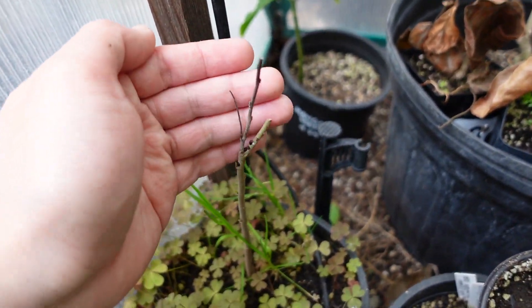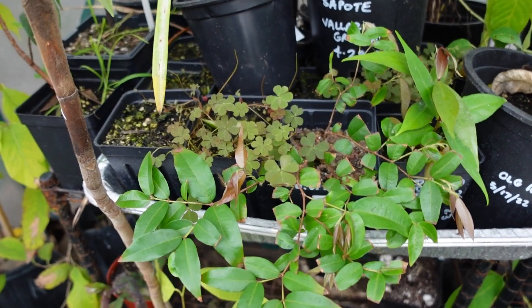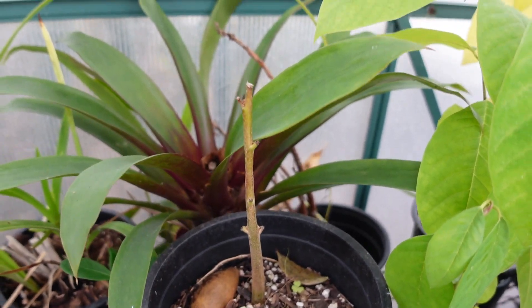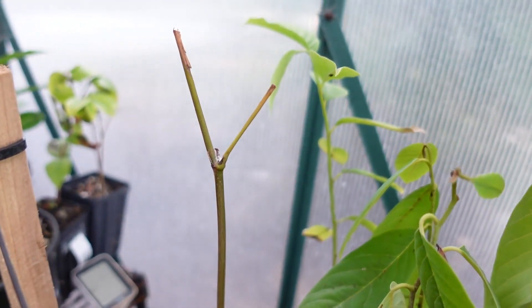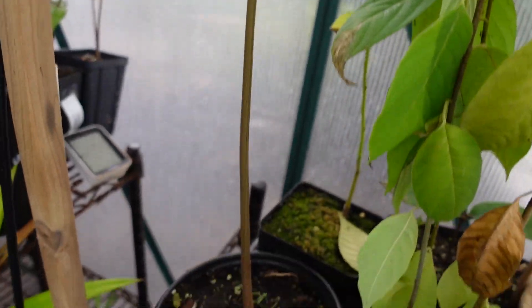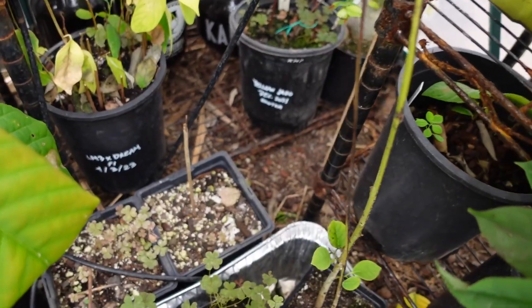Same with this here — and same with my mamey sapote that I got from a grocery store, just chewed down to the base. I have an Inga cinnamomea, again chewed down to the leaves and the stems. Pretty sad about that. Pretty much anything that was on the floor got messed up.